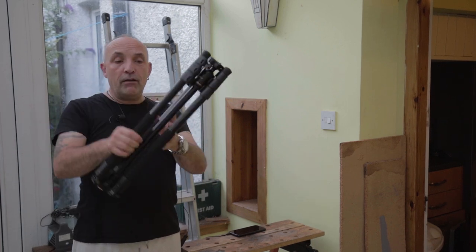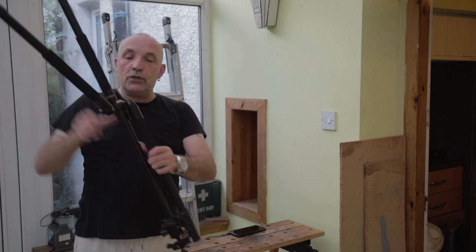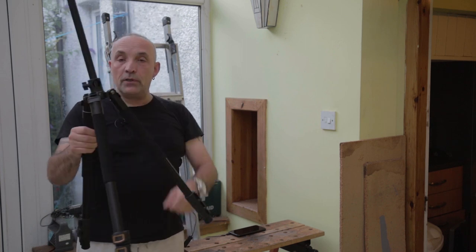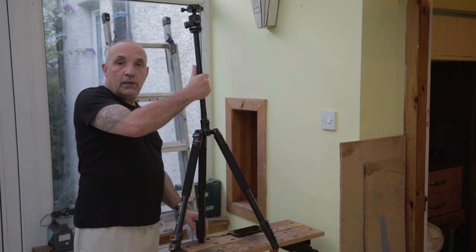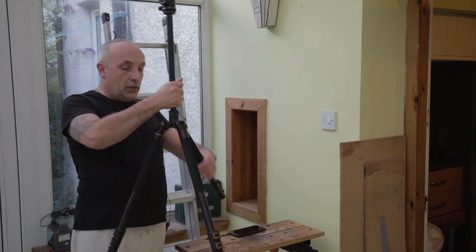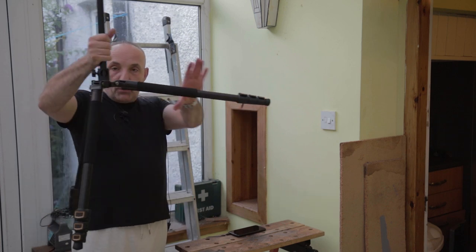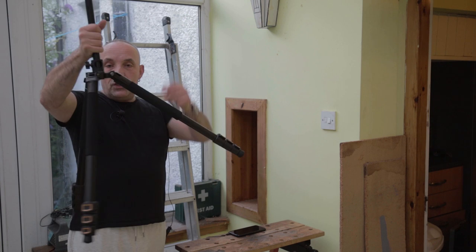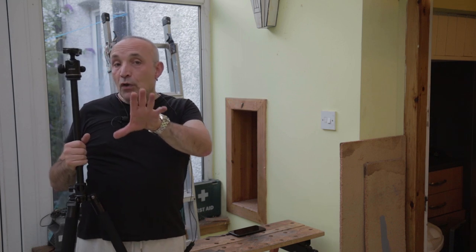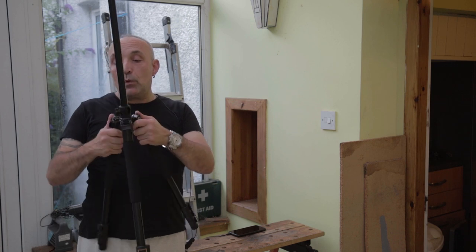As you can see it's of the flip-over type. The three legs flip over and to put it into tripod mode you flip them all around and press in the plunger-type stoppers, giving you your standard tripod. You can pull those out and adjust to another two positions — so you can have it almost completely flat, or the next position down, or your conventional tripod.